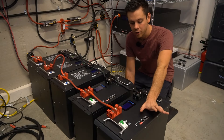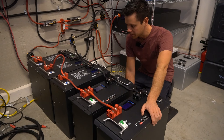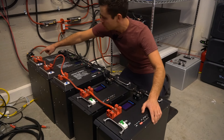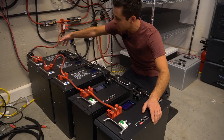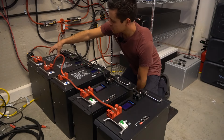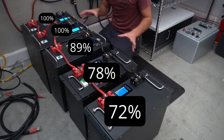Yesterday I posted a video about current sharing problems in large lithium iron phosphate battery banks. We learned that this configuration, where the loads and chargers are connected at the very end of parallel battery banks, can cause some problems. In that video we showed that the battery closest to the charger will charge up faster and that the battery on the end will lag behind.